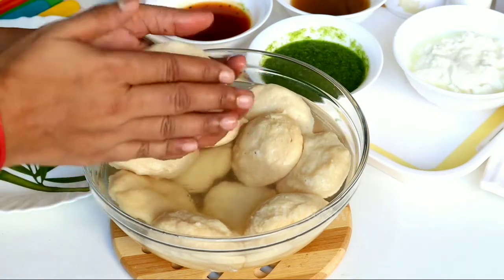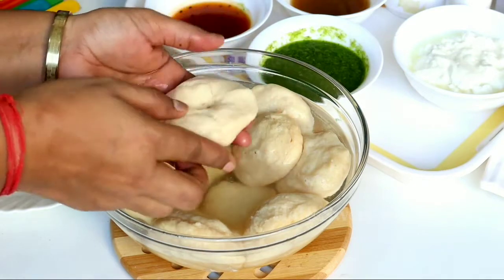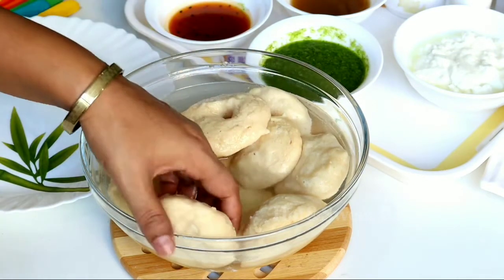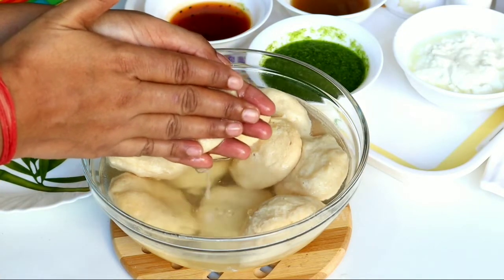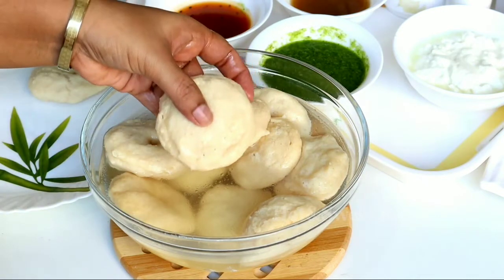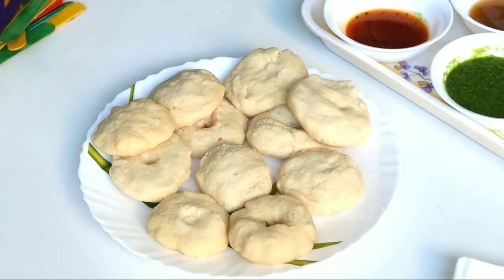If you leave them too long in the water, they will become too soft. Gently squeeze the water out with your hands. If you are making this recipe in the warm season, leave them in the water for only 5-6 minutes — if you leave them longer, they will not be good. I have now removed all the water from the vadas.